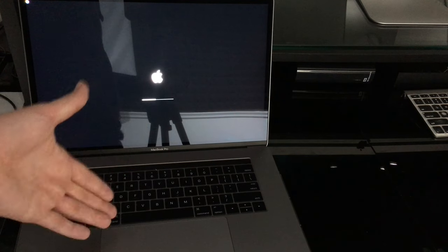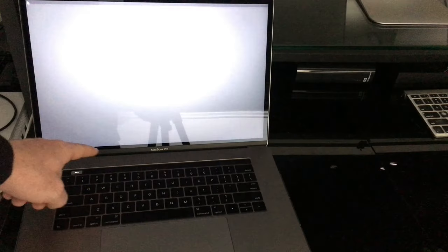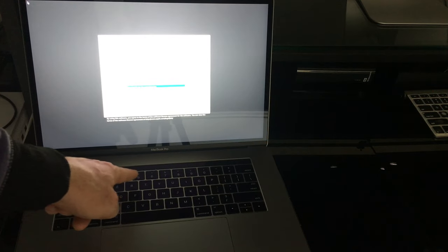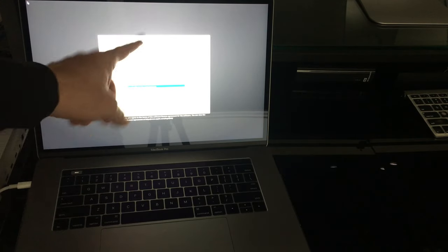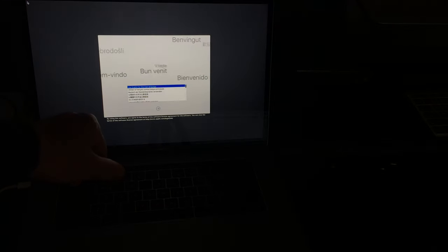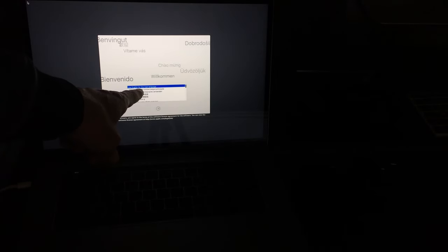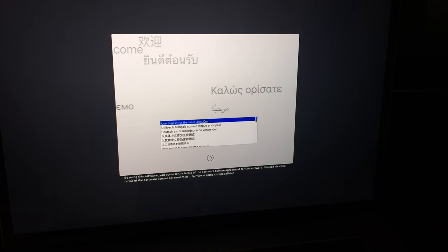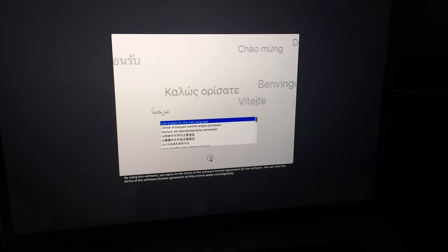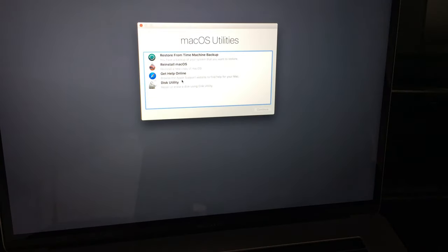This key combination works with all Mac models — you can see this is a MacBook Pro with the Touch Bar, but it's the same process on other models. On your screen you'll see the recovery interface come up. At this point you'll need to choose your main language — select English — and then click the arrow below to continue.